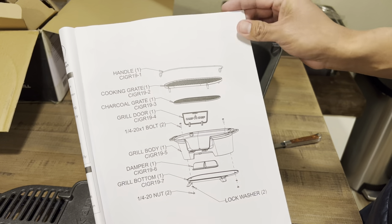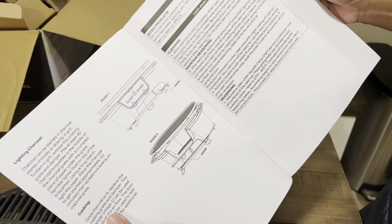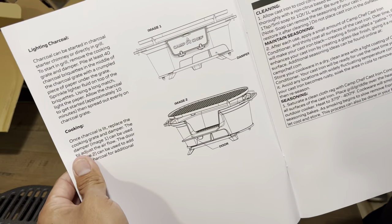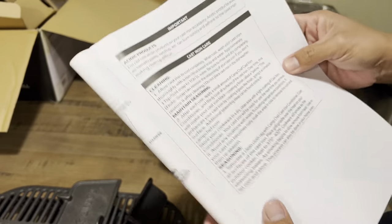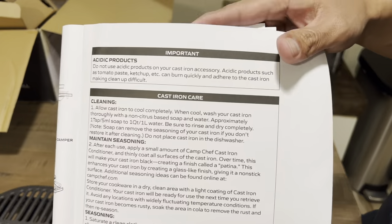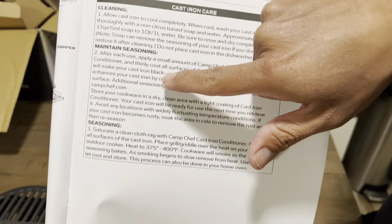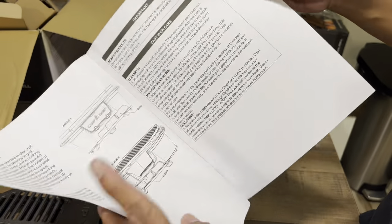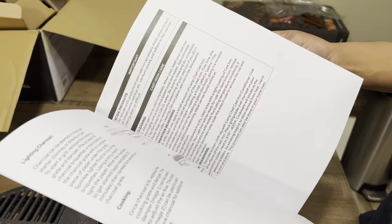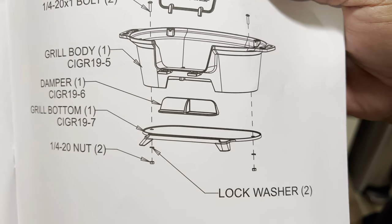The instructions are very simple — no tools required, you just have to put it together. If you guys want to pause the video to read this, you can do so. There's some information about acidity — if you're going to cook acidic foods, take some precaution — as well as cleaning, maintenance, and seasoning. If you guys have any cast iron, you probably know that cooking acidic food can affect your seasoning, which is why they add that in the notes.